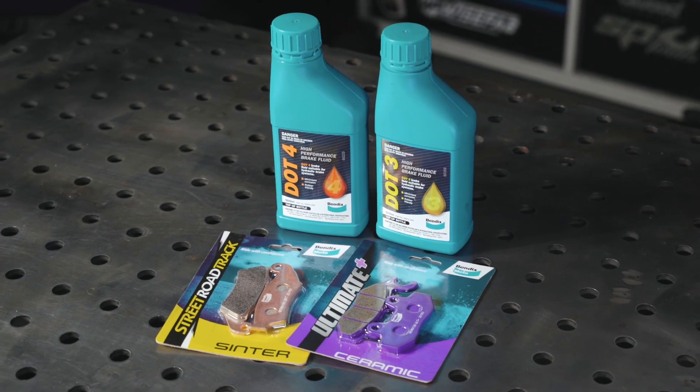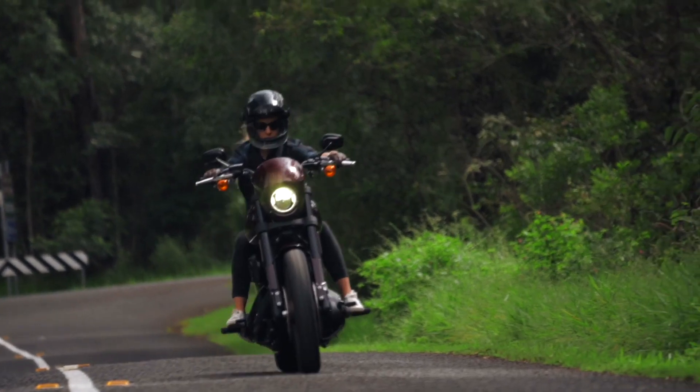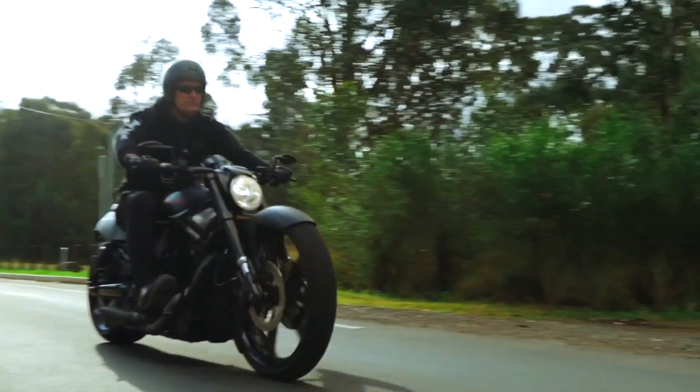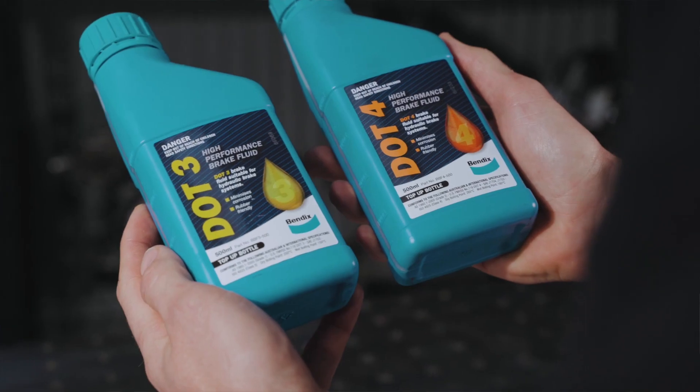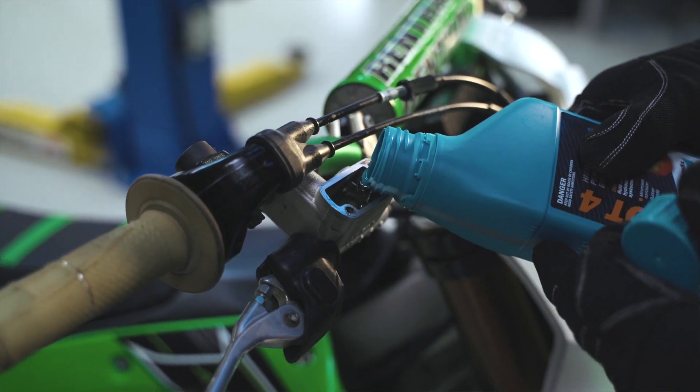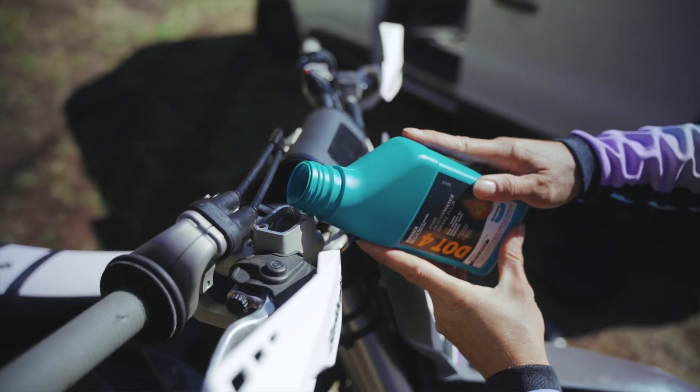Both brake pad varieties can withstand demanding workloads and provide consistent high efficiency braking performance. Bendix also manufactures high performance motorcycle brake fluid. Bendix DOT 3 and DOT 4 brake fluid meets and exceeds the highest US and Australian safety specifications.